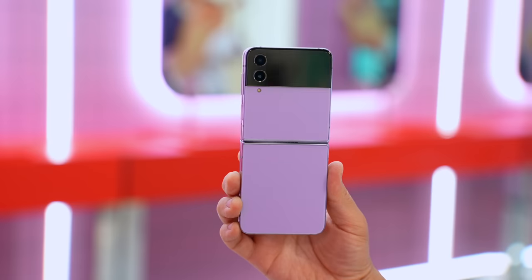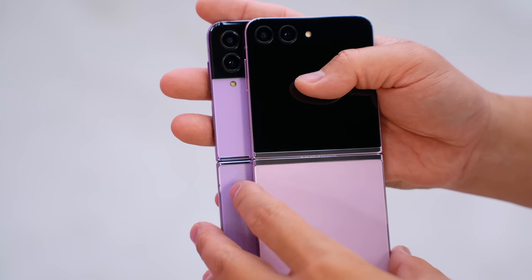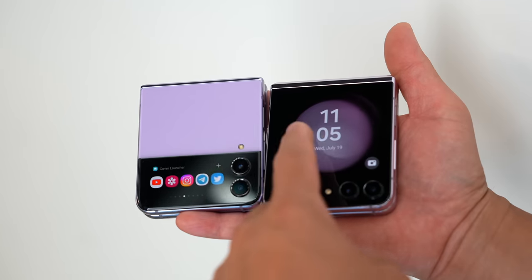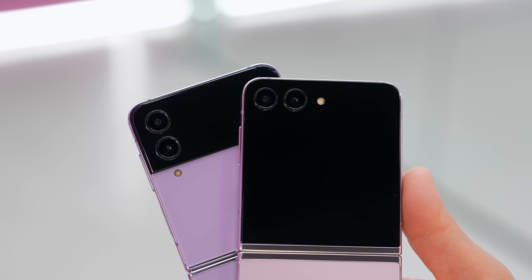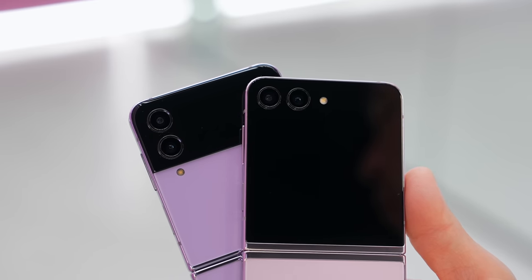Before we get started, definitely hit the link down below so you can get incentives like 512 gigabytes of storage free plus up to $900 in trade-in credit. You can upgrade from the Z Flip 4 for so little it's definitely worth looking into. I think the larger cover display alone makes the upgrade totally worth it, but let's talk about the camera to see if this is an actual upgrade or not, since it uses the same camera system as last year's.